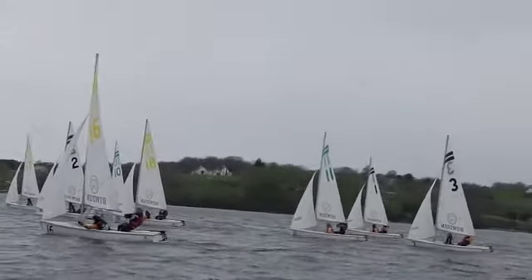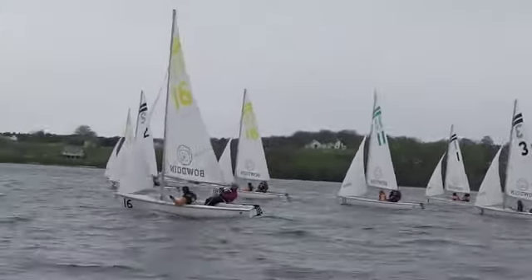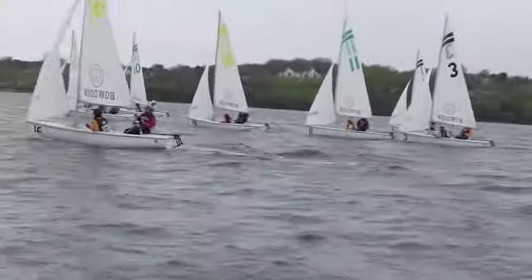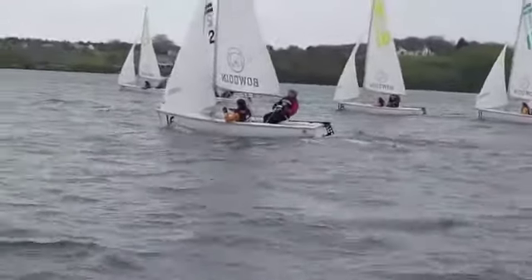If you had pressure you're working it low; if you didn't have pressure you're trying to work it up to get to pressure. The boats that are going to do the best here are going to get the pressure ideally — getting the pressure first. Perfect trim is really important whether that is just outside the block or inside the block.